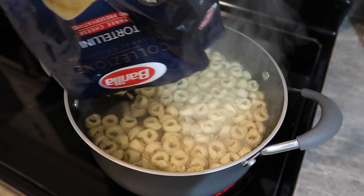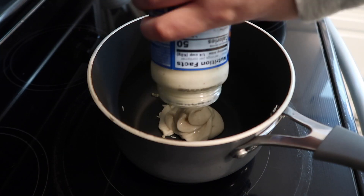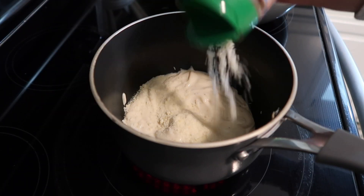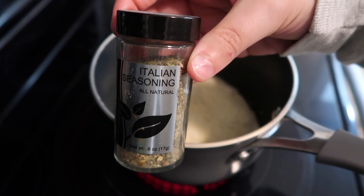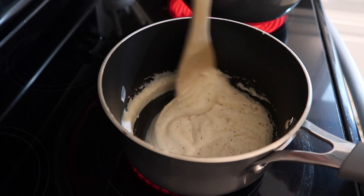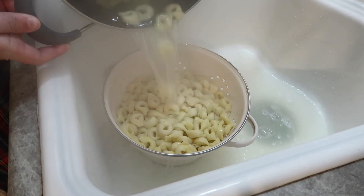This recipe is pretty self-explanatory and so simple. You just cook your tortellini in boiling water. For the sauce I added some garlic to the jar of alfredo, then some parmesan, onion powder, garlic powder, and a little Italian seasoning. I let it simmer for about five minutes, drained the pasta, put it all together, cooked up the broccoli, and it made a really easy dinner. Noah really loved this one.